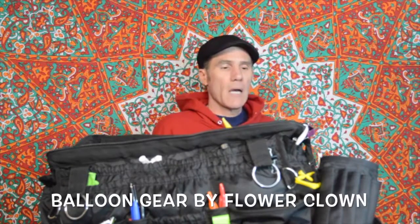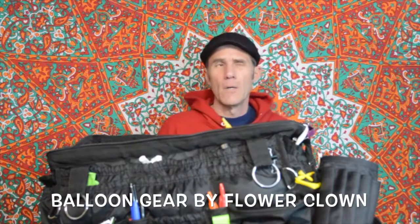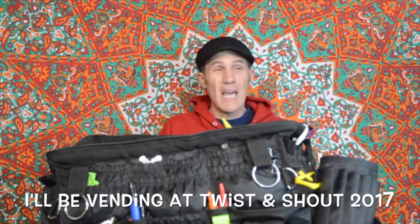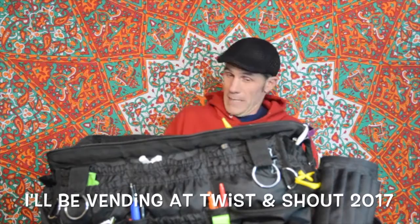I'm off to Twist and Shout, and on the way down I will be stopping in Charlotte, North Carolina for a balloon jam. I'll be hosting a balloon jam, possibly a lecture — my first balloon convention and my first time vending ever, as far as the balloon bags and stuff.